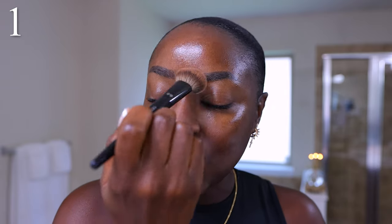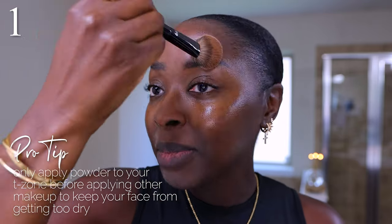I apply it to my t-zone only, because before foundation I only want it in areas where I get oily. Putting it all over will make me feel stiff, hard, and dry — that's not the look I want. If you want to mattify your entire face, do that — you've got to do what works for you. I also put this over my eyelids and eyebrows, because I don't want those to be oily. I used to skip this and my brow pencil would slide too much. This isn't foolproof — it's not going to stop oil completely — but it's going to help.